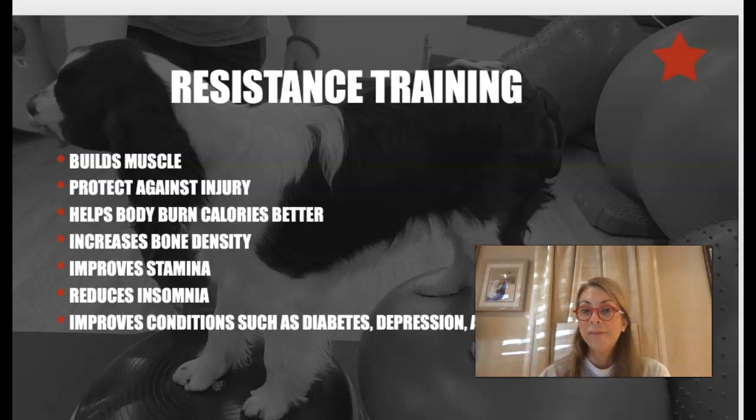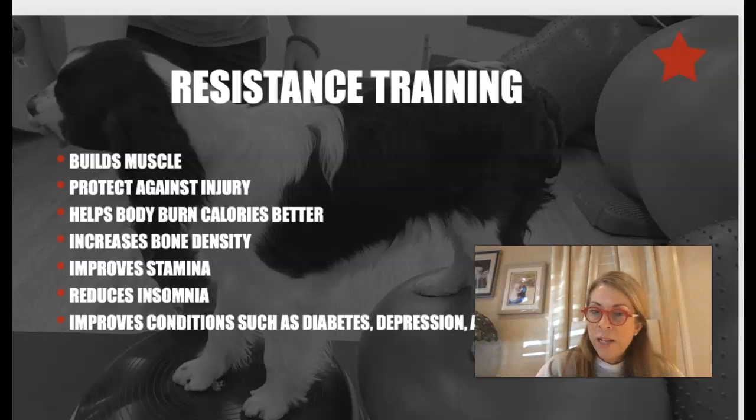Exercise also reduces insomnia — some dogs don't have that problem; I have two Clumber Spaniels and they definitely like to sleep a lot. It can also improve conditions such as diabetes, depression, arthritis, and obesity. Adding just a little bit of strength training can make a big difference in helping build up muscle and burn calories.